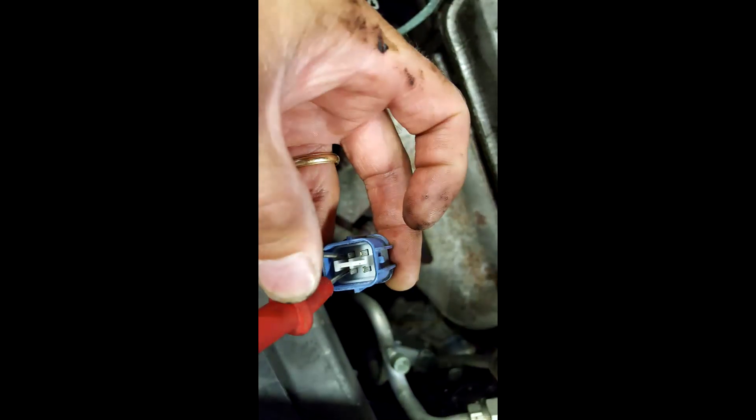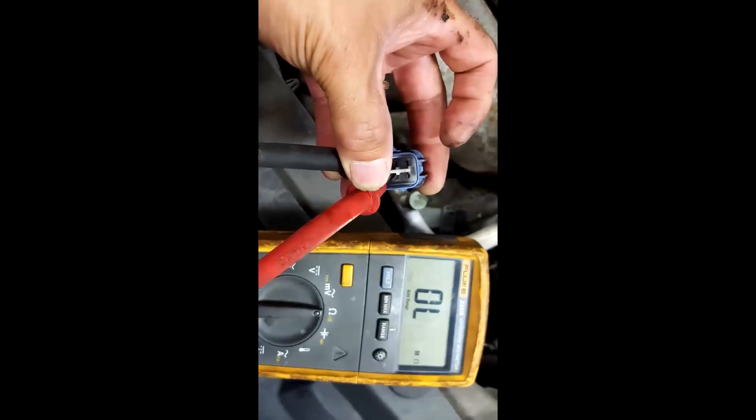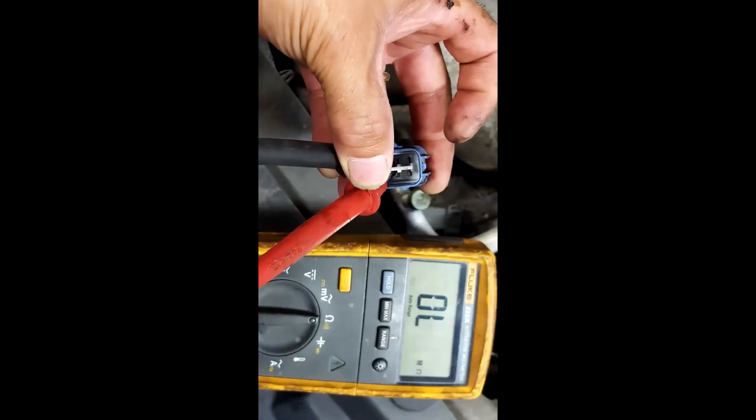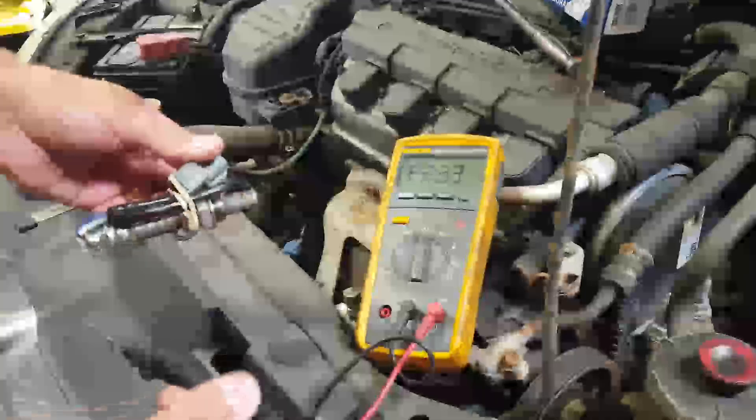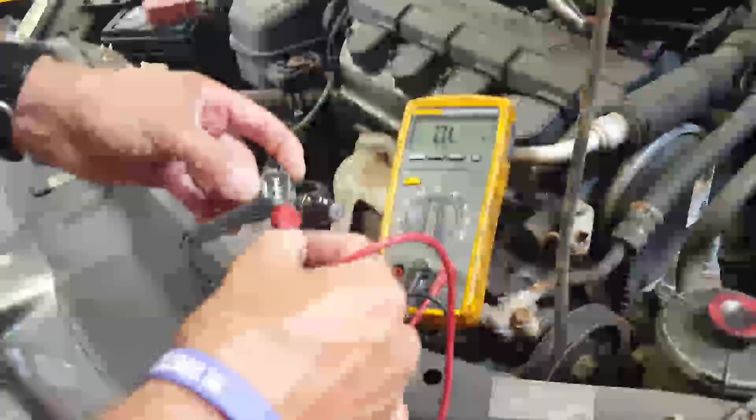So knowing that we had a good voltage drop across the heater element, I could check the resistance of the oxygen sensor. I don't recommend checking resistance as a normal course of action in electrical testing, but this time it does show open circuit out of limits there. So we went ahead and got a brand new oxygen sensor, and tested that oxygen sensor, and it did have 1.3 ohms of resistance.